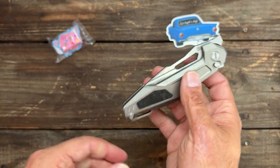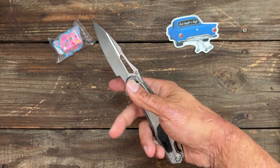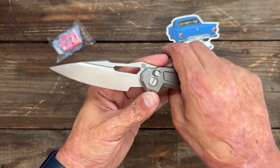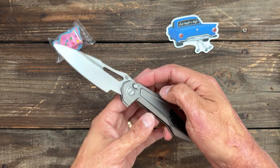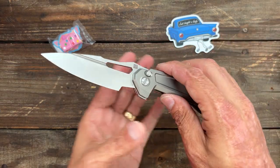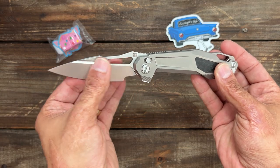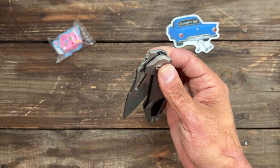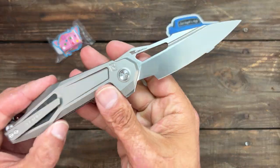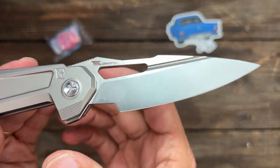I'm not going to go into this one too much because I'm going to be doing a full review on it soon — I just finished up the testing. It has a button lock and several different means of deployment. We'll talk about it more in the full review.